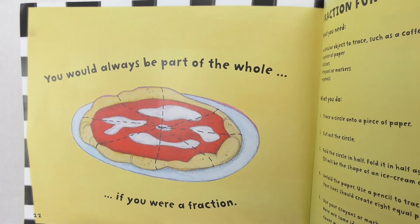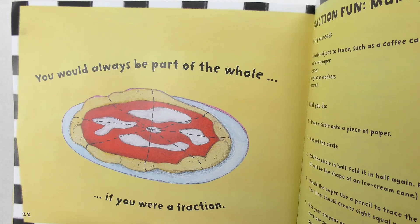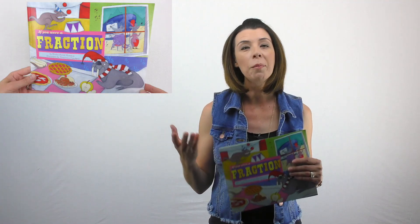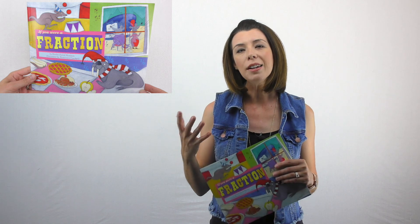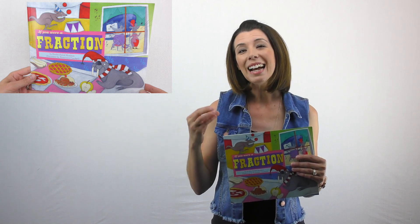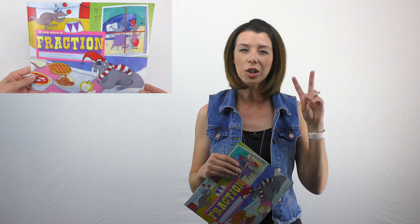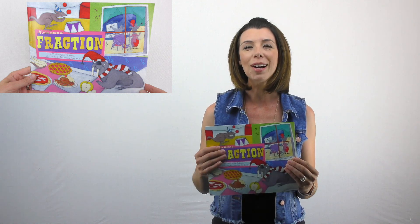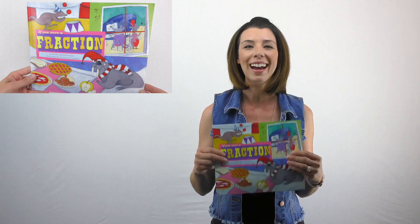You would always be part of the whole if you were a fraction. Fractions, probably even for you, come with a lot of trauma — a lot of children often find these really confusing. So any kind of novelty we can introduce into our lessons to make them feel more comfortable with fractions, to give them a good feeling when it comes to fractions, I always take that opportunity. If You Were a Fraction is definitely one you want to add to your classroom.